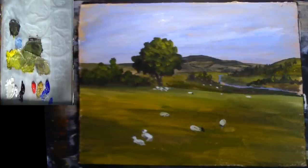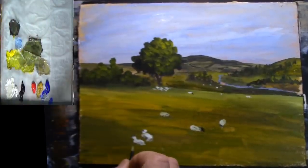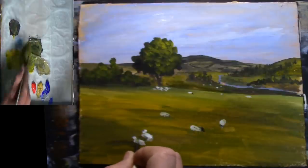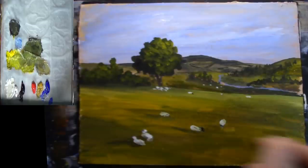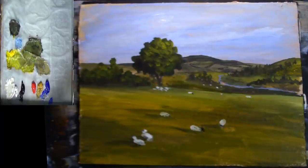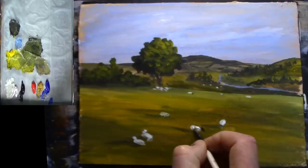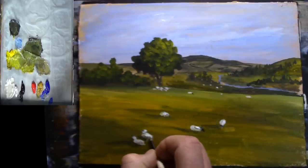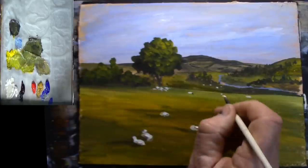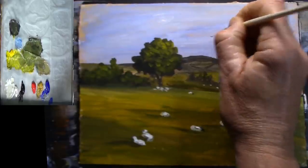All we need to do is get a bit of grass colour and just bed them down a bit, put a bit of shadow under them. Because we know the light's coming from this direction, we can get a bit of pure white and just slightly highlight the sheep where the light is hitting. Then get a little bit of black and just put a few little birdies in.